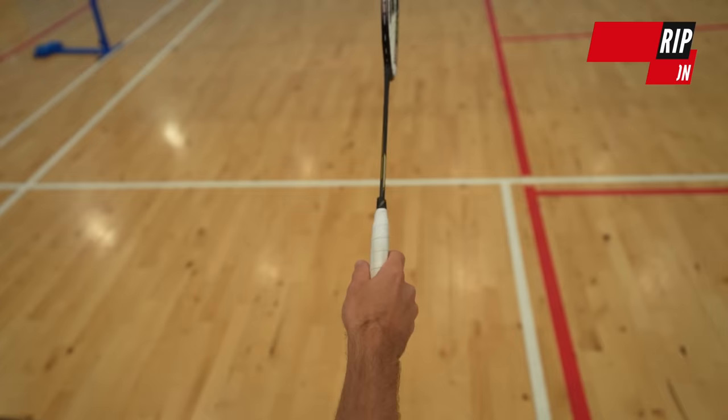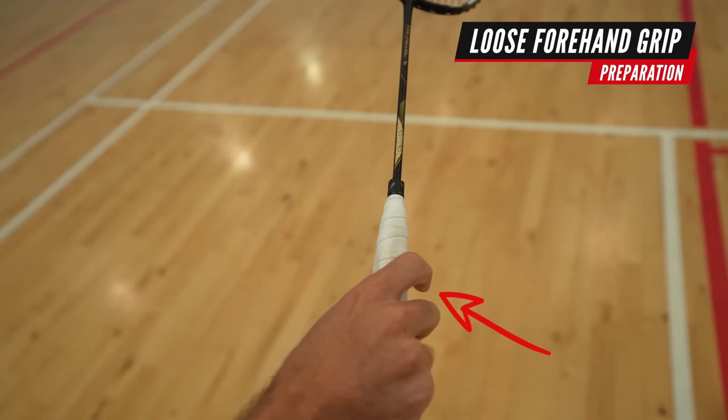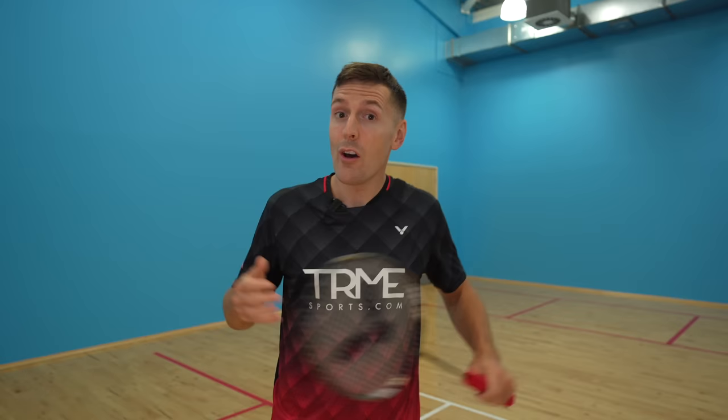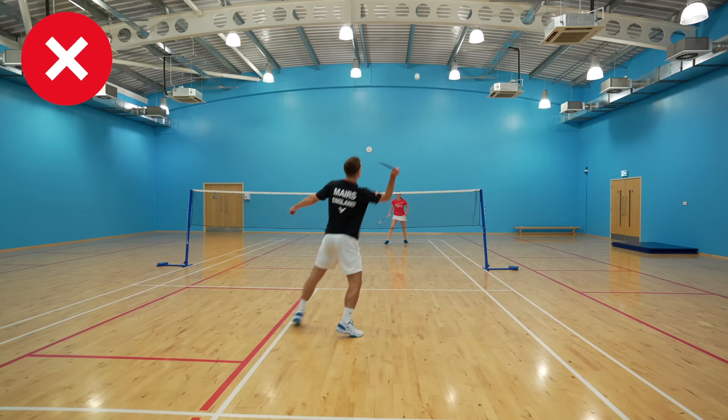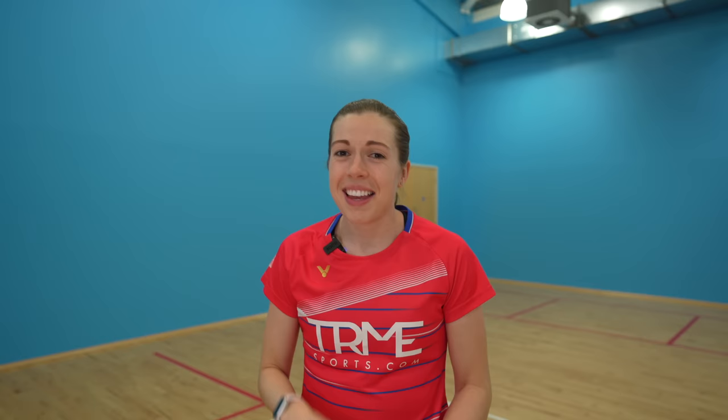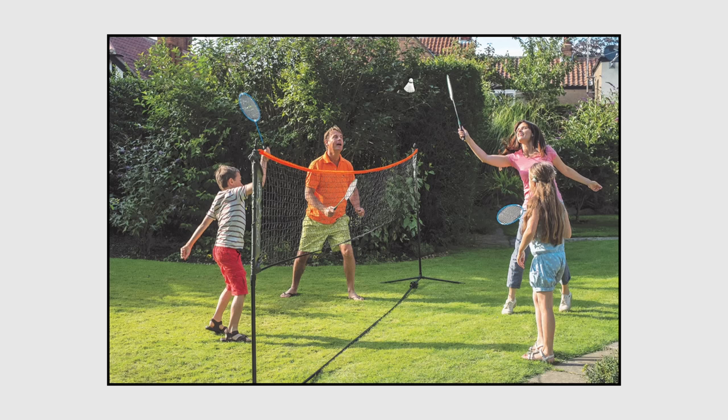The first part of your technique that you need to get right is your preparation. You should be in a loose forehand grip with this V-shape here and a little space in between your index finger and middle finger. The first and perhaps most common mistake is you shouldn't be in a panhandle grip. A lot of people, especially beginners, use a panhandle grip because it's easier to hit the shuttle, but using this grip limits your ability to rotate properly through the shot, which reduces your power and control.